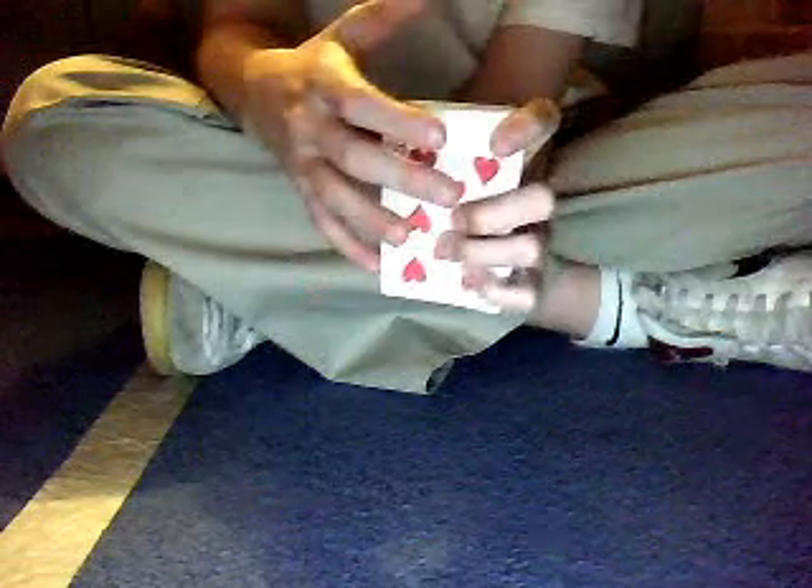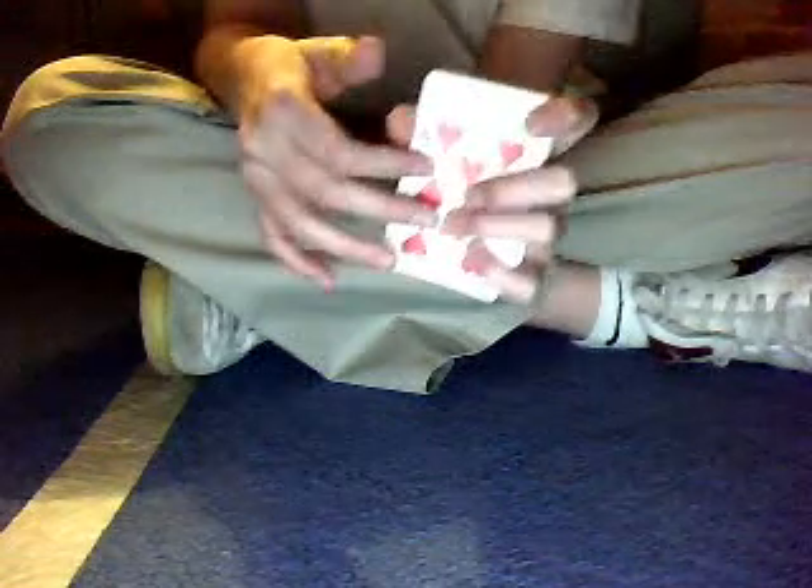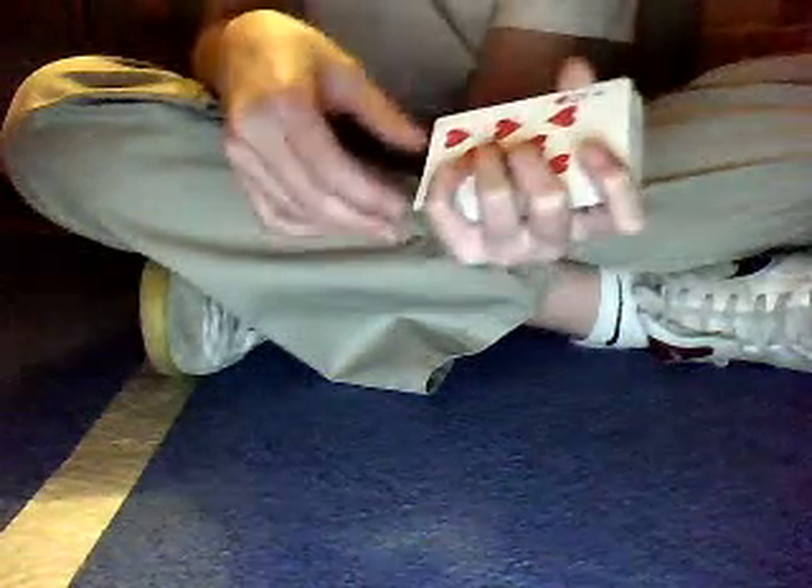What the glide technique is, is when you hold the bottom card, you slide down the bottom card, and then take the second bottom card to have the illusion that you're taking the bottom card.